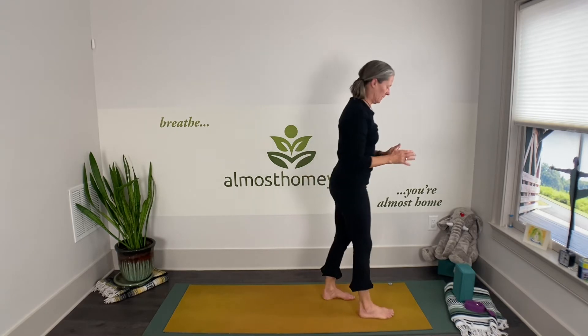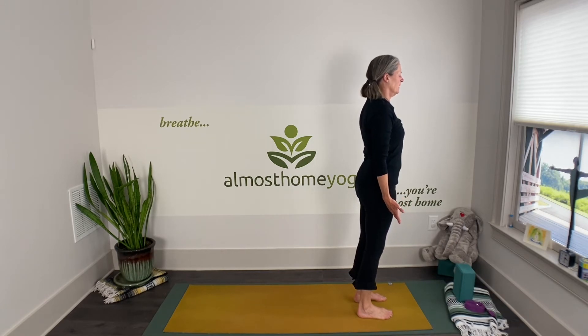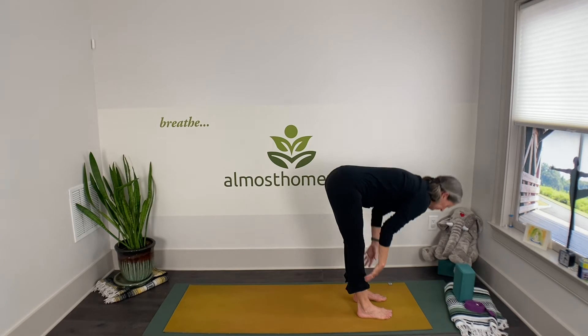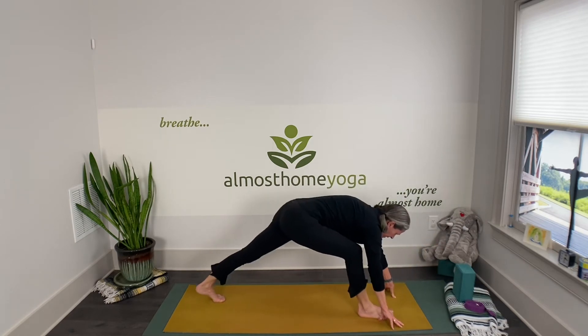Okay, here we go — first flow. Exhale everything out. Inhale your arms up, gently dive forward, inhale half forward fold, exhale the left knee going way back into high lunge.